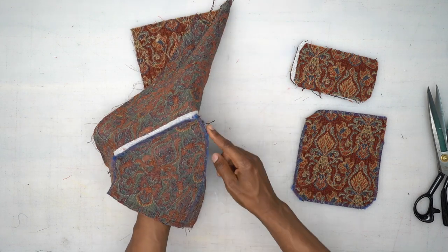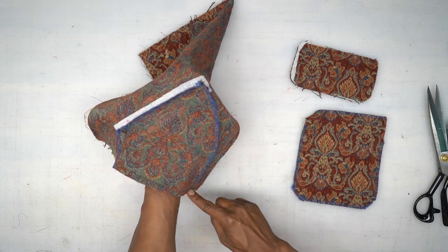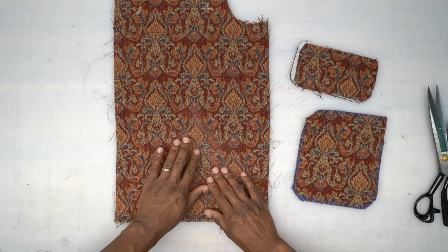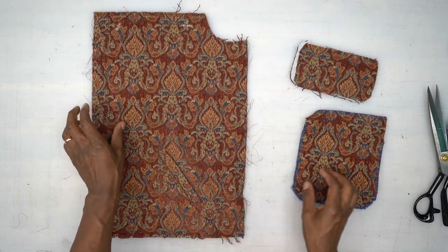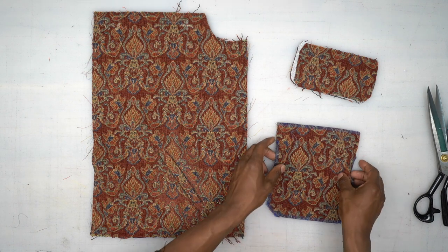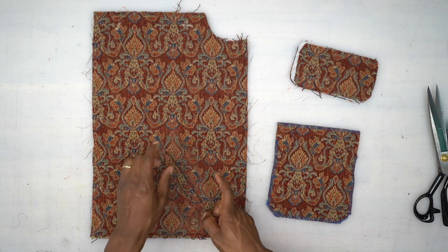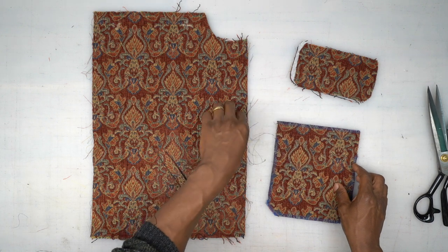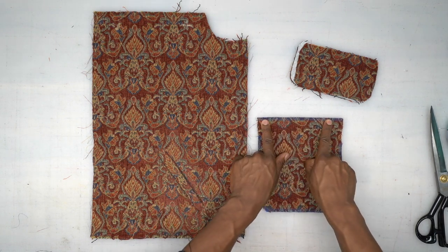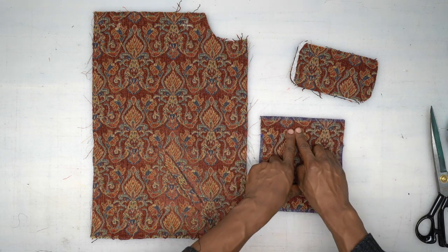I went ahead and did a serge stitch all the way across one side, across the top where that seam allowance is, then around this curve, and I basted the bottom together to keep it during the order of construction. Next, we're going to work on our front pocket — it goes on the left side only. You want to do the same exact steps for the welt pocket on the other side. For the front pocket, serge across the top and sides.